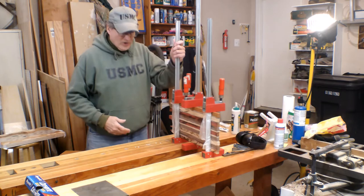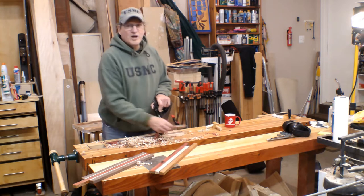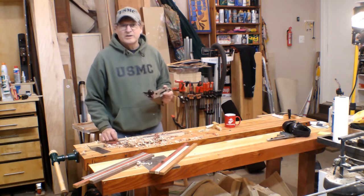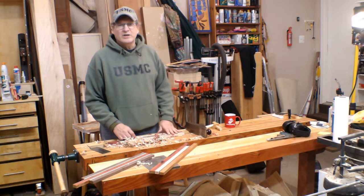Okay, we'll set this up, let it dry overnight, and we should be good. So we're out of the clamps. I popped all the glue nibs off with my scraper, planed these things down to the point where I can get them into my thickness planer, and that's the next step.